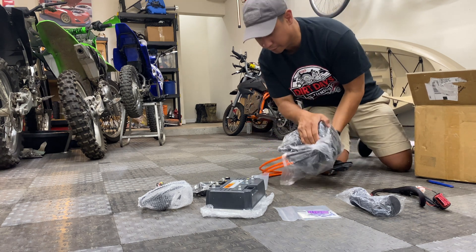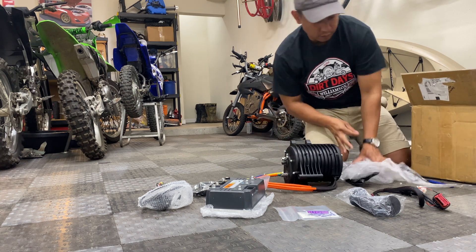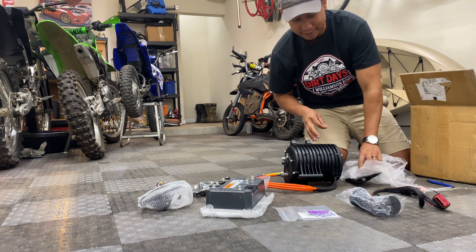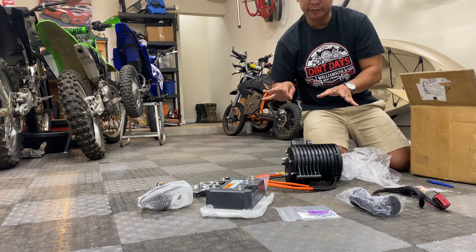This is much bigger in person than it looks in pictures. What might sound crazy is I actually just ordered a second QS138 kit for my other bike, but from a different vendor, so we'll see how different it is from this kit.